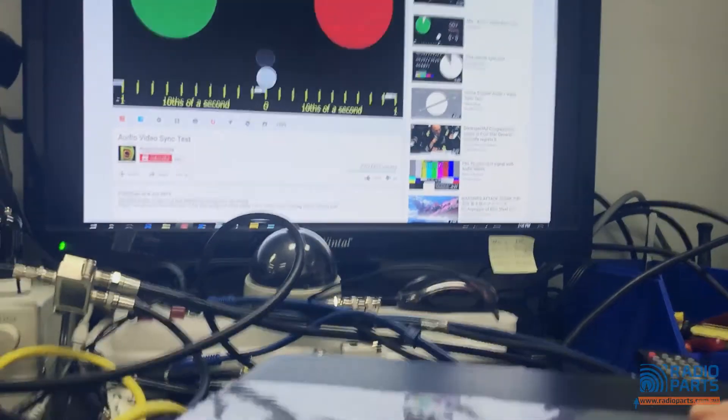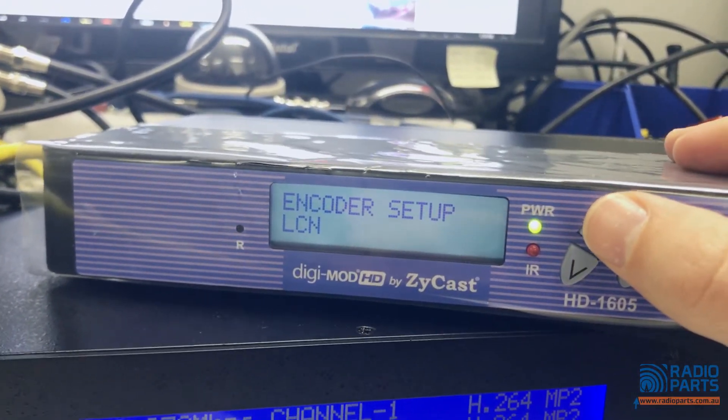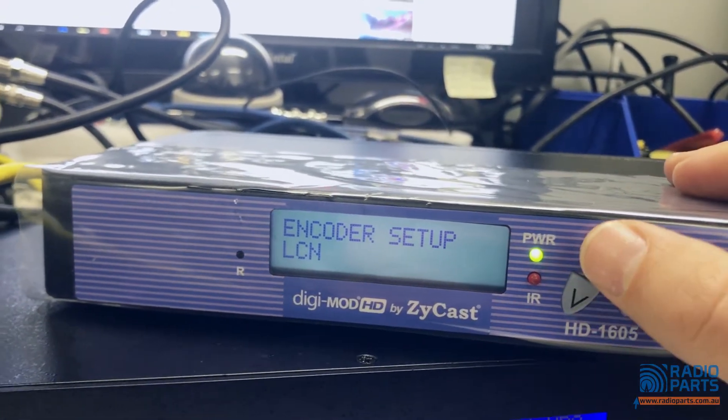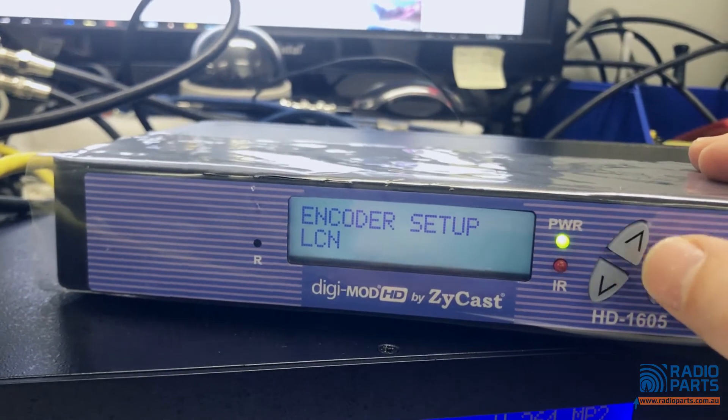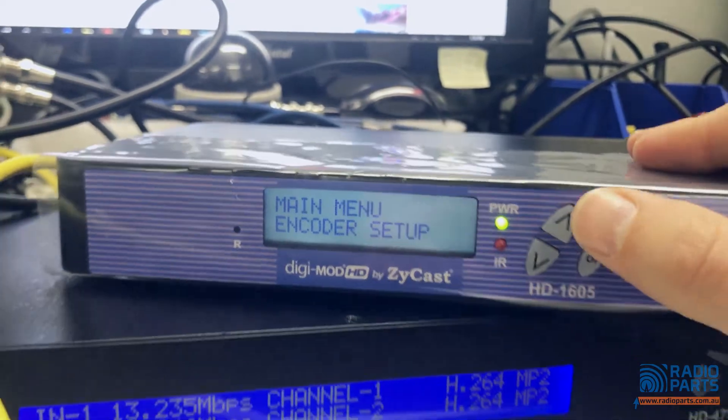Bouncing ball — if you want LCN, remember if you're stacking them together: this will be 101 by default, but if you're adding a second channel make it 102, a third channel 103. Ignore the rest of those features.